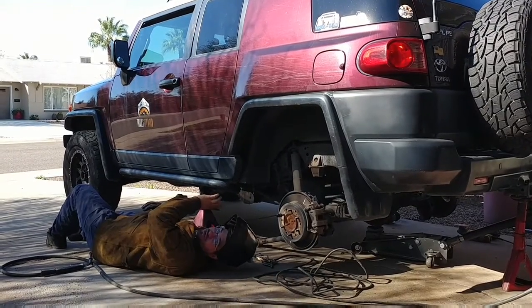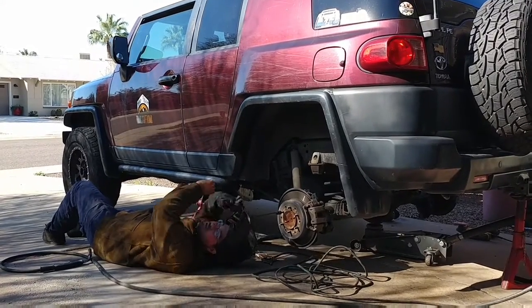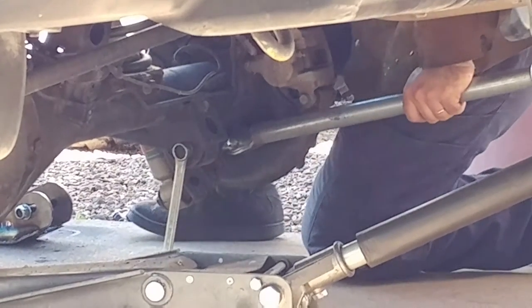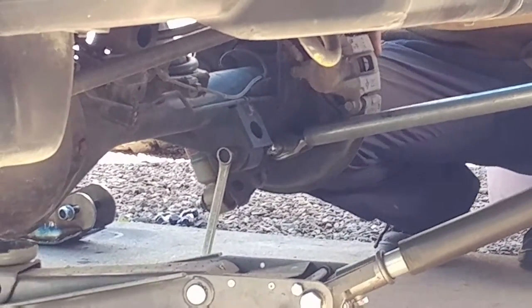So if you ever have to take your arms off or anything, you're going to have to take them off at the back end, and then slide them out the front because of the piece on the bottom here. And close on the axle.